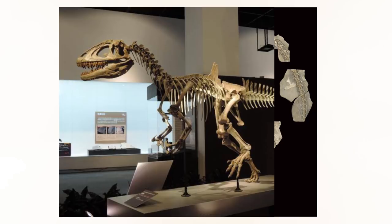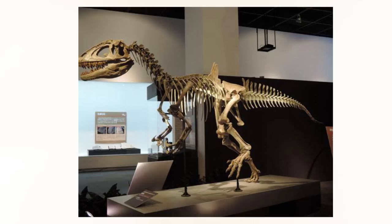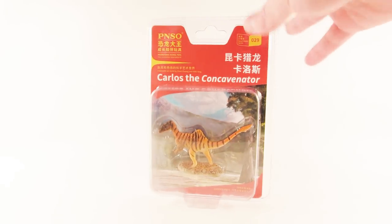Concavenator also had a very interesting protrusion above its hips caused by the extension of two of its vertebrae. It is thought that these vertebrae would have supported either a hump or a sail-like structure. There are some theories circulating as to what this could have been used for, but no one is exactly sure. Anyway, those are a few quick facts about Concavenator — now let's zoom in and take a look at the packaging.